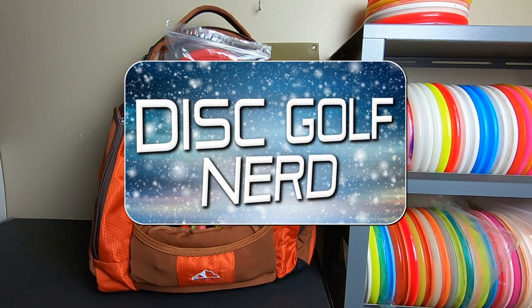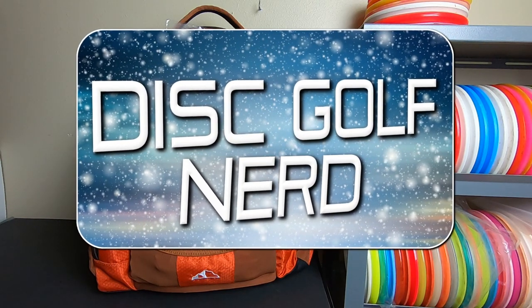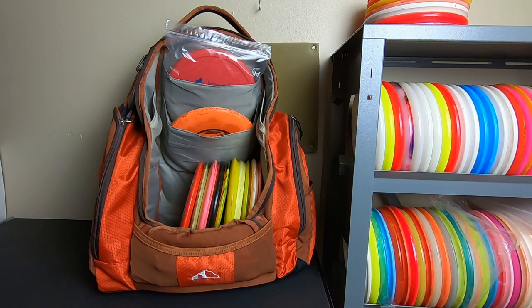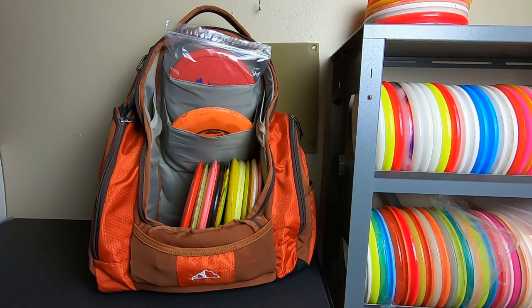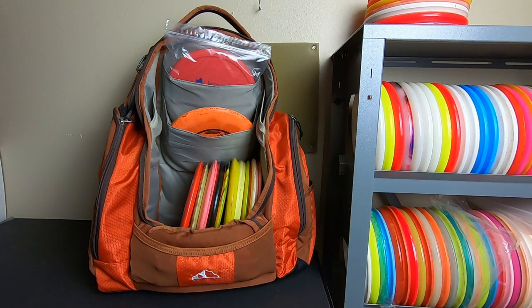Hello, welcome back to the channel. Merry Christmas, happy holidays, thanks for stopping by. Tonight we're going to talk about the 12 discs of Christmas. I built a 12 disc bag here in my rebel, starting with my very first disc — which was actually a Christmas present — and moving on to the present, reminiscing a little bit and talking about some of the different things I've thrown over the years.